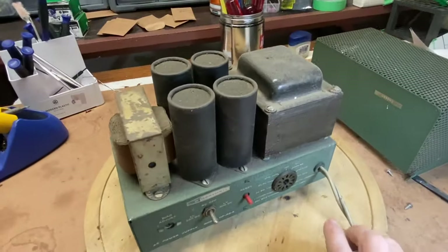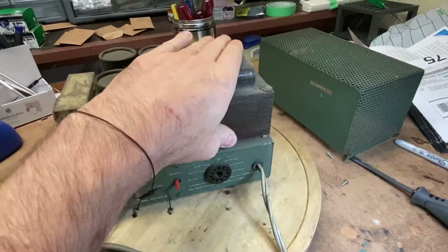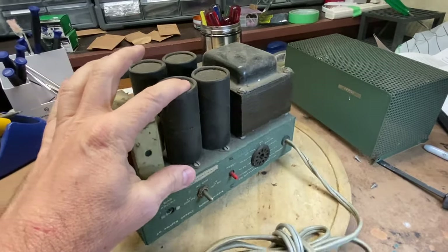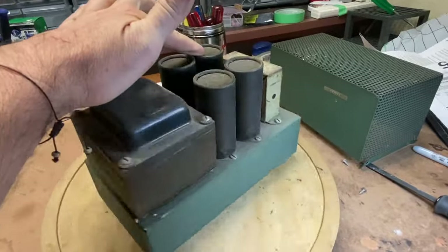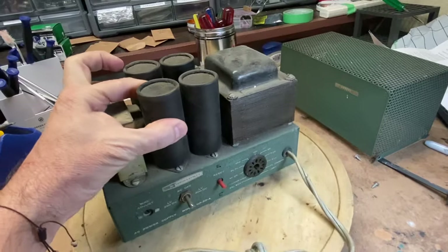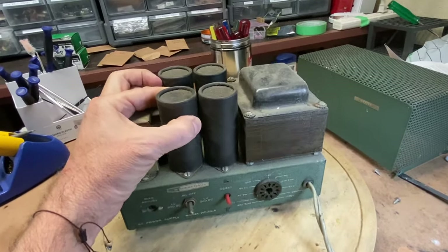Let's look inside. It's got the usual amount of dust. This transformer is probably okay. The choke is probably okay. You just never know with these big can caps. And the problem is when these electrolytic capacitors sit dormant for a long time, the fluid hardens up and they can blow up.